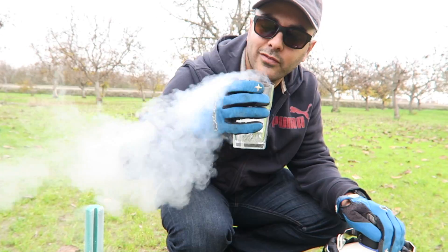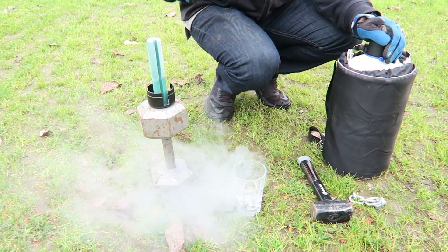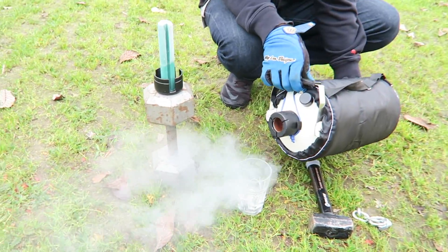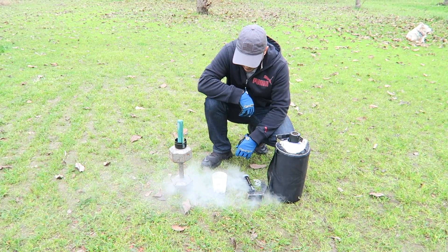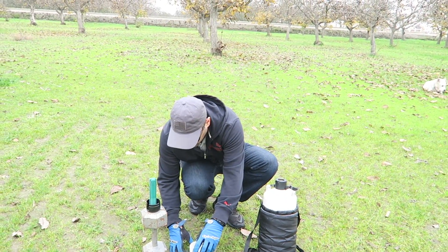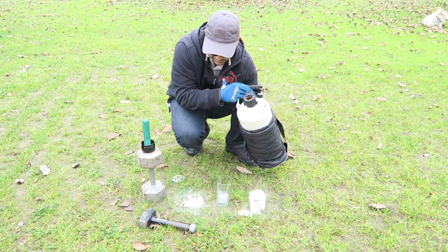Just kidding about drinking it. The stuff is really cool - the fog that is coming out of it. Oh, it cracked the glass! Okay, so I had to go get another glass - this one cracked. I'll show you guys how this looks in a second.